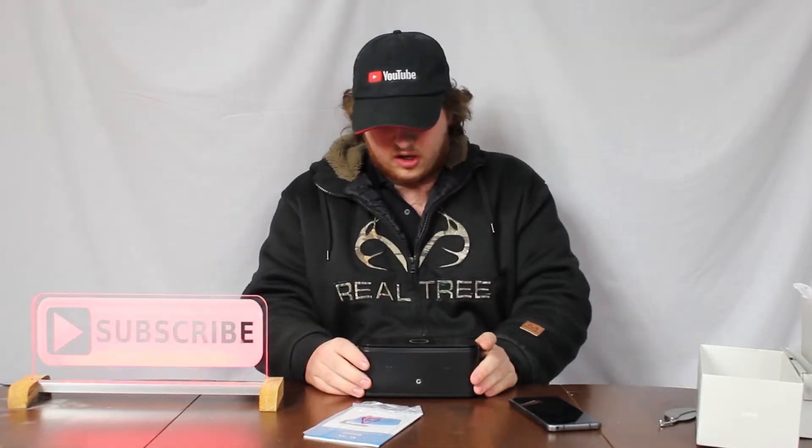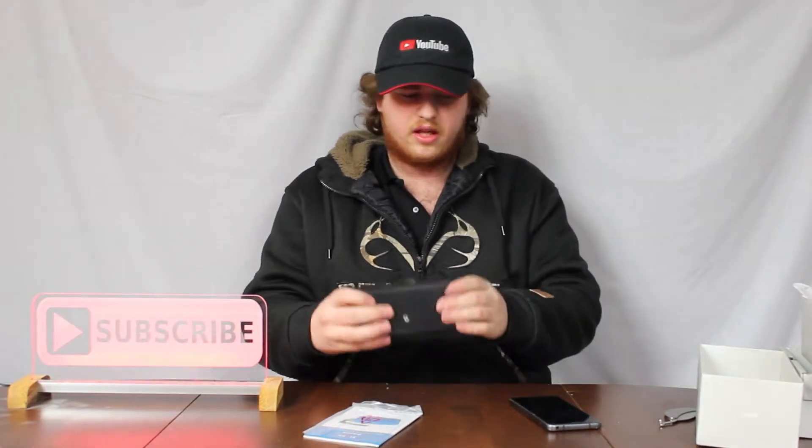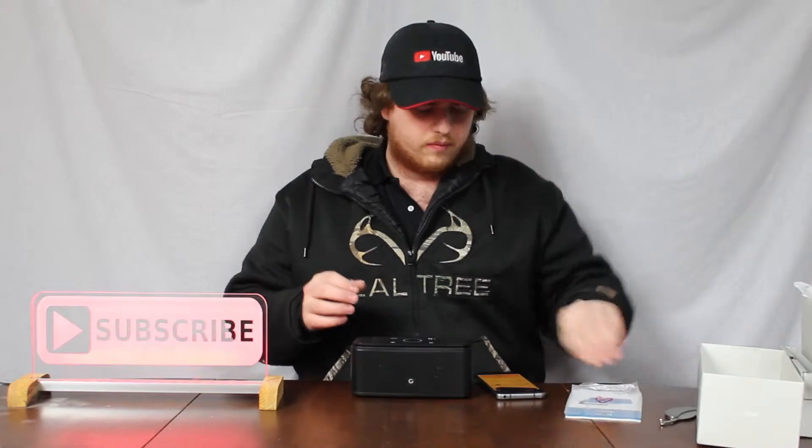Let's just turn this on here. And it lights up right on the top here — looks really nice. It's hefty; it's not a cheap speaker. I'll tell you guys how much this speaker was — it's only $39.99 Canadian. The Soundcore Anker speaker was about $50, so let's just see if this speaker will be better than that.